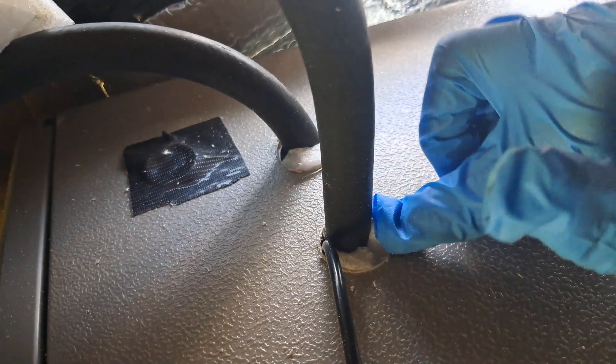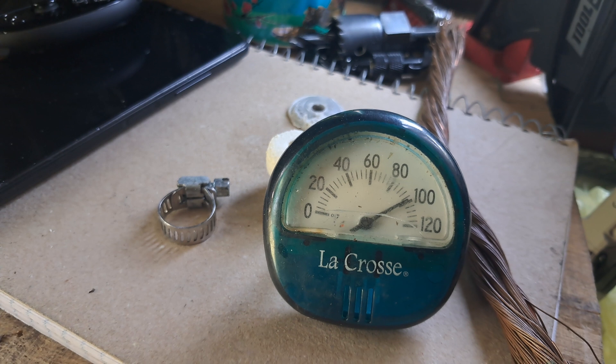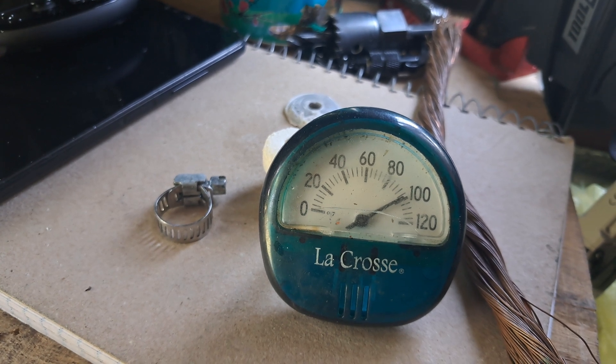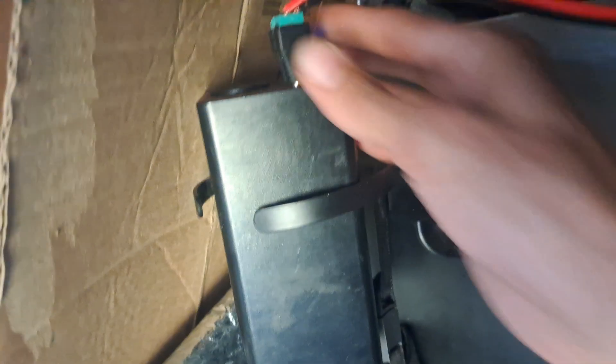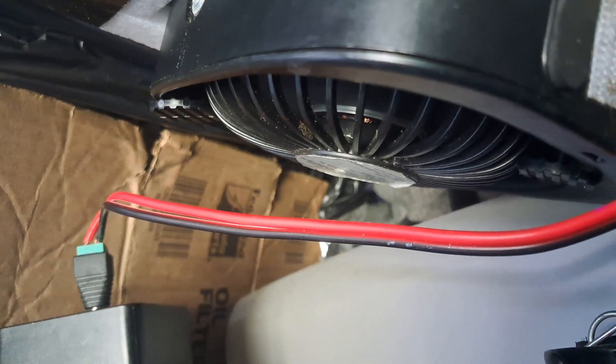I packed this full of foam, hopefully it stays cool. It is roughly around 100 degrees in here. You can hear it kicked on — it's just dumping coolant back inside of itself. I do have a little DC fan back there. I'll probably put my box fan in the back to push more air.